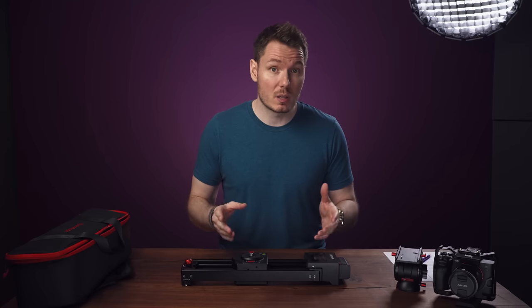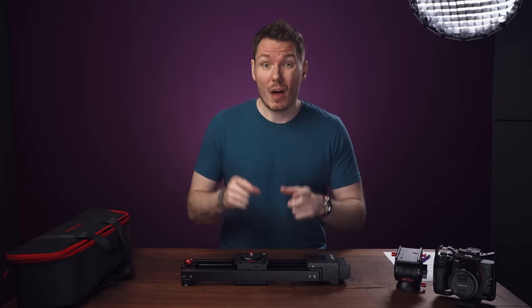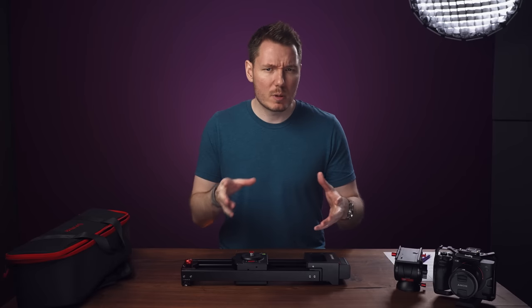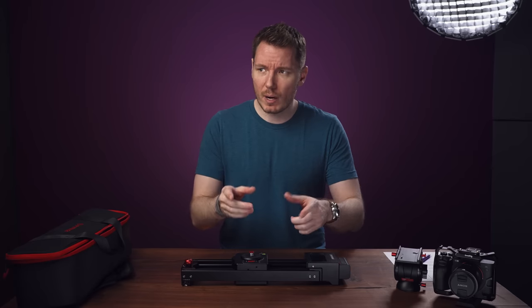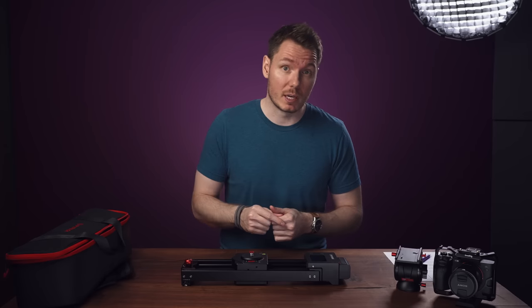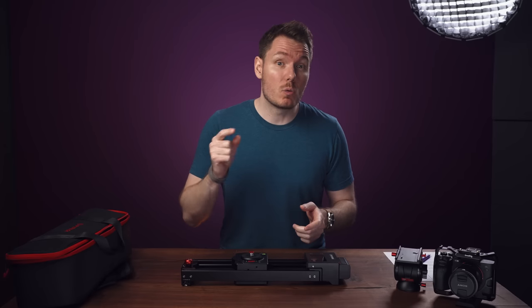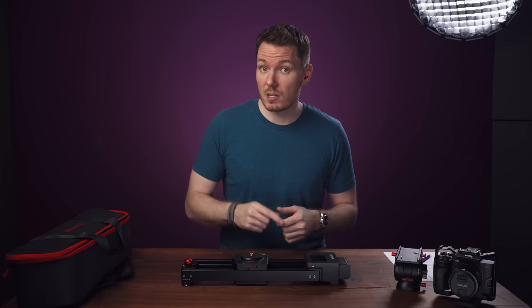For starters, as always, some disclosure. iFootage sent me this slider free of charge to make this video, and they're also sponsoring a giveaway and a special discount for you if you use the code UNDONE at checkout. Just so you're fully aware, that link will be an affiliate link, and I will earn a commission if you make a purchase using it.